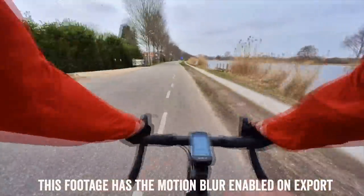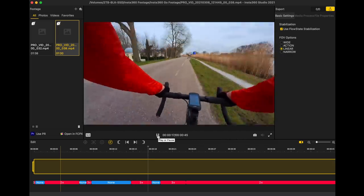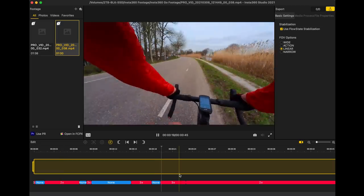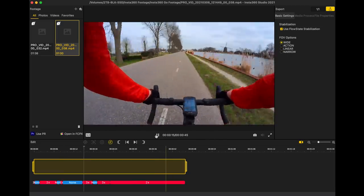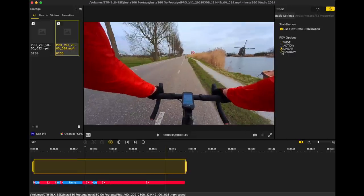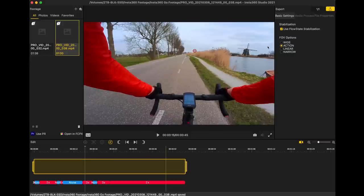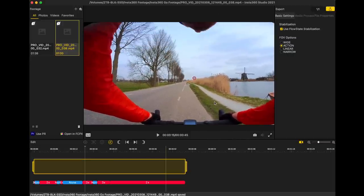In my testing the hyperlapse worked fairly well. In the desktop app you can actually see the different speed changes at the bottom based on how fast I'm cycling. You can also change the perspective — going between wide, narrow, action, and linear — all things you cannot do in a GoPro after the fact. I love the fact that I can do that here just to change the perspective slightly.